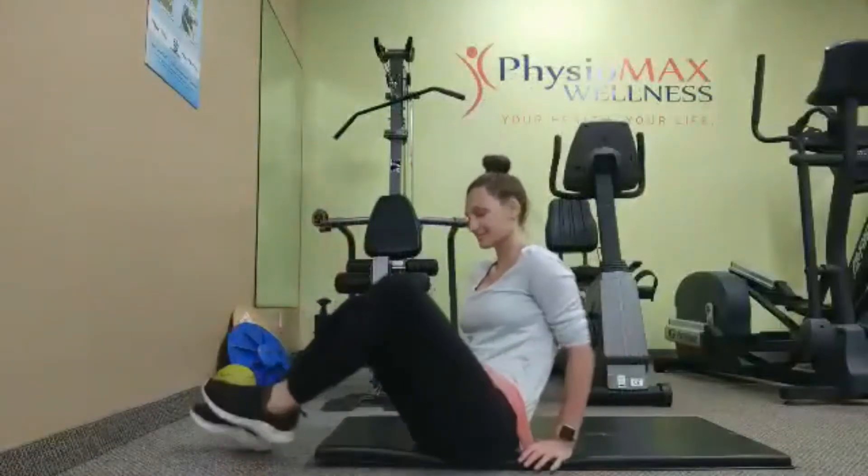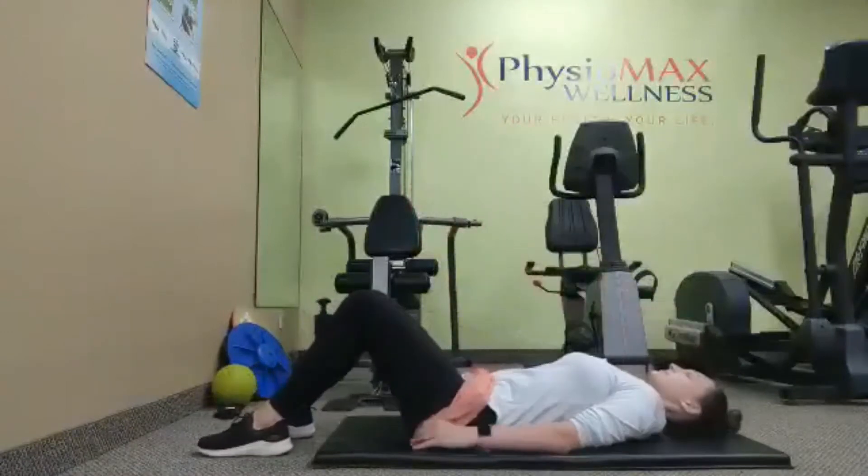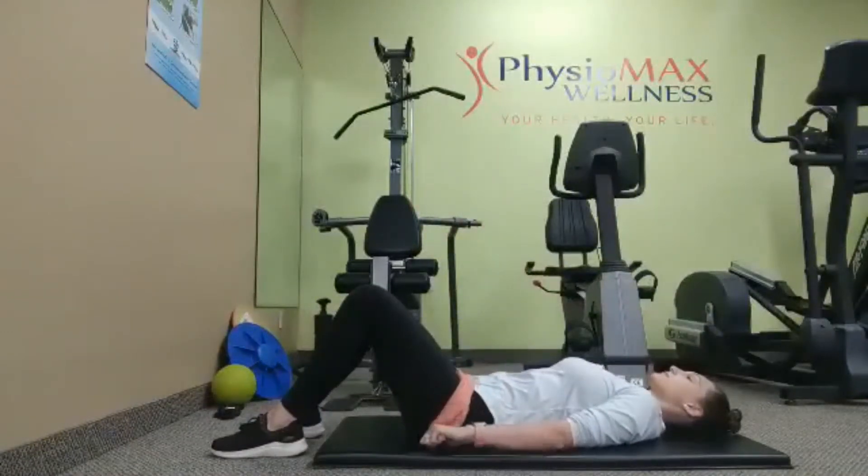Hi, welcome to our elastic band bridge exercise. We're going to lie with our back flat on the ground, feet shoulder width apart and knees bent at about 90 degrees.